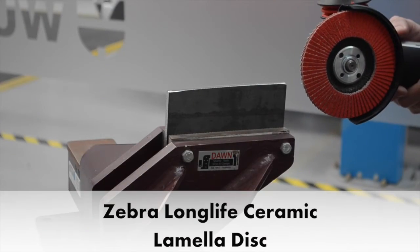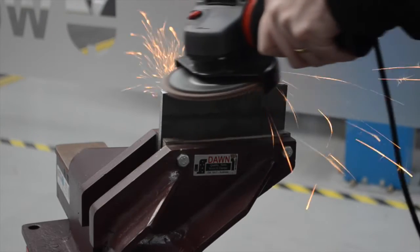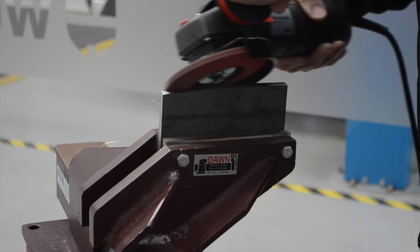For maximum stock removal and smooth finishing, the Zebra Longlife Ceramic Lamella Disc is your ideal partner. This revolutionary leap in technology hails from Worth's premium Zebra brand, your sign of a top quality Worth product.